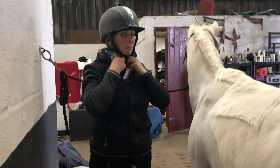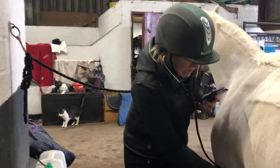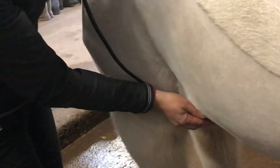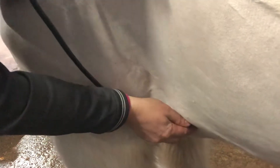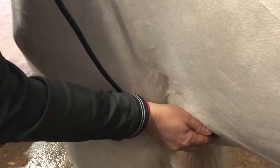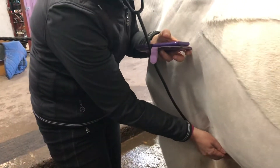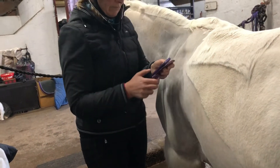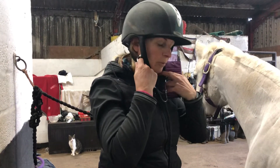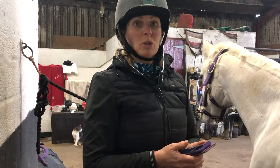So pop the stethoscope in at the heart and then press and start. There we go — times it by four and that was 10. So he's round about 40 beats per minute.